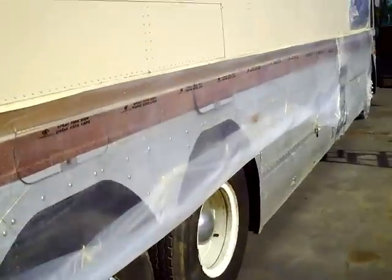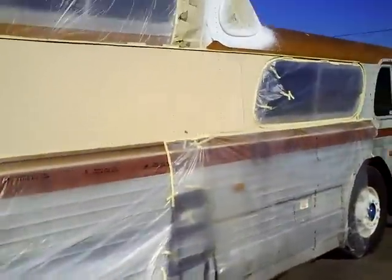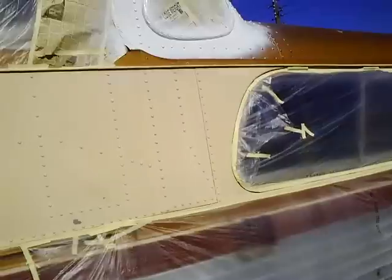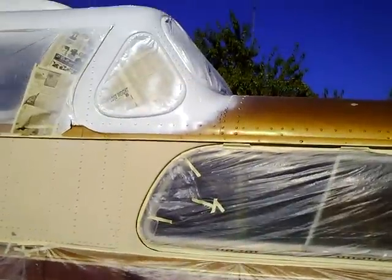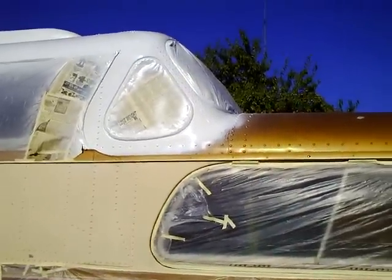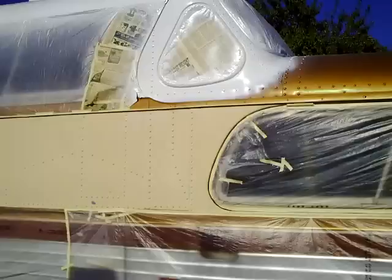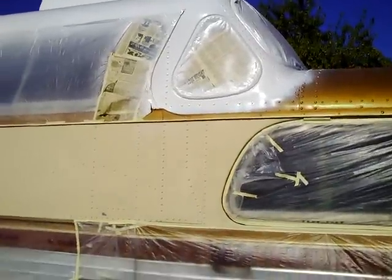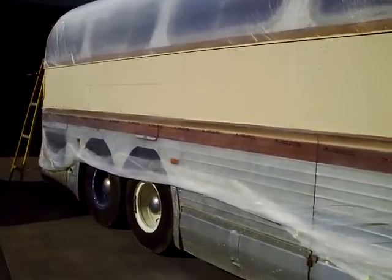Around the sides now, we did get the roof done. We're not worried about that — you can see where the transition line is, it's kind of just overspray. That's going to be taped off, and we're going to go to the blue on the top of the bus. That's all white on down there, and that came out good.